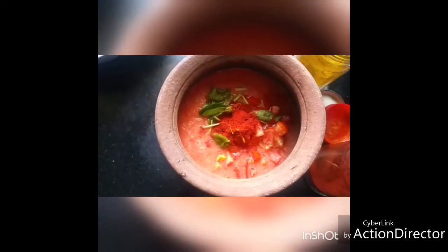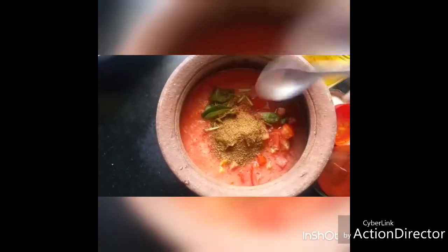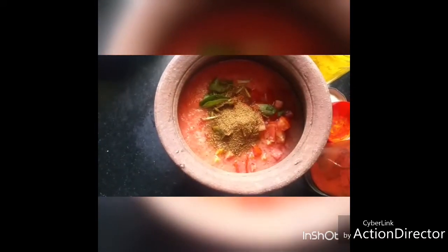Now to this add quarter teaspoon of turmeric powder, one teaspoon of Kashmiri red chili powder, one teaspoon of cumin powder, quarter teaspoon of sambar powder, and quarter teaspoon of pepper powder.